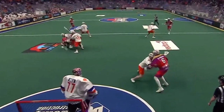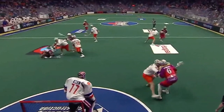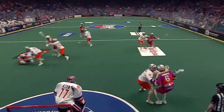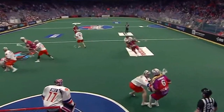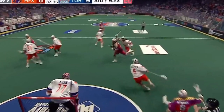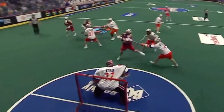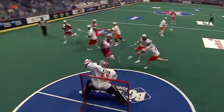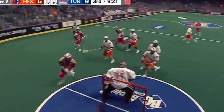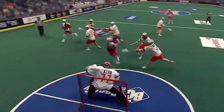We're going to watch this one more time just because fundamentally he does everything right here. He beats his defender, gets to the inside. And this is the thing I want you to pay attention to: when he's coming across the goalie, if you're going to be shooting short side, you want to wait for the goalie to take a step. He fakes to the short side, looks like he's going to go far, forces the goalie to take the step, and then he finishes short side.